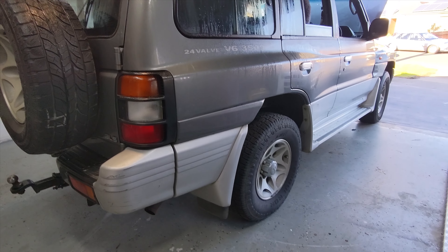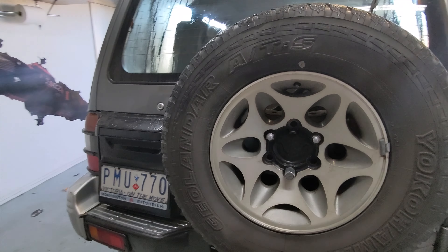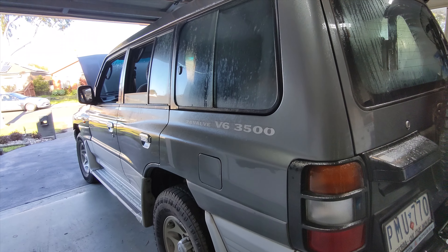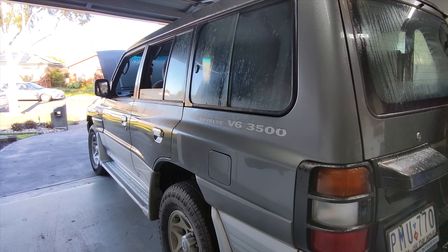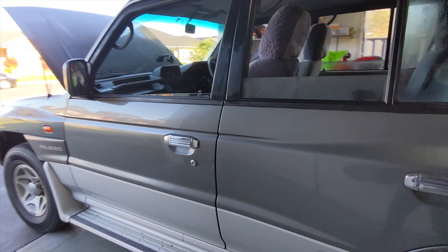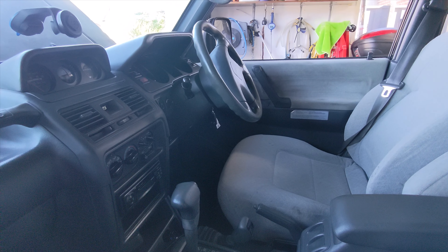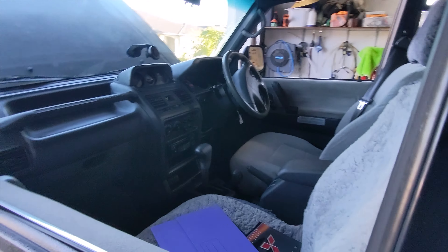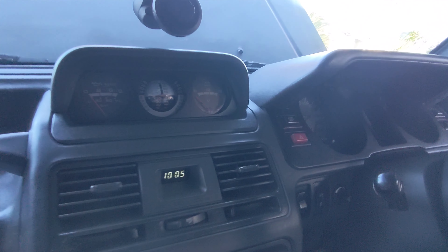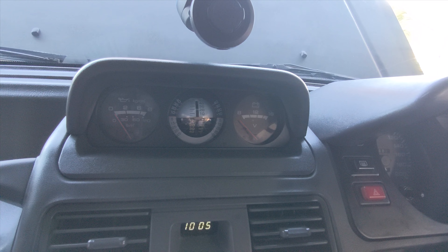I've checked the rubbers because when I bought my NH Pajero, I couldn't get a roadworthy until I replaced everything, including the body mount rubbers. But then again, the guy I used to use for roadworthies was an anal retentive dude and would just ping me on everything. What's interesting about this car? You Pajero owners will rejoice — it's got a working inclinometer, and it's even got the juice in it still. Now that's rare. You don't find those at all.